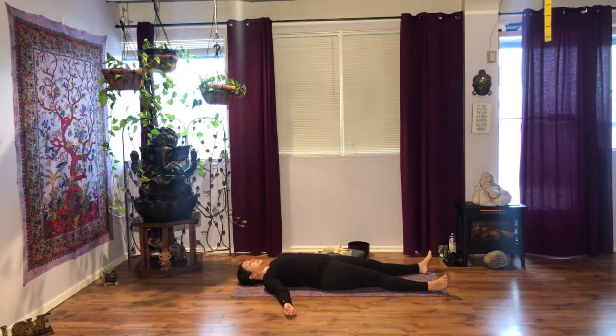Relax your face and check in with your breath. Notice what feels right. If there is any adjustment you want to do, maybe move your head side to side so that your neck feels relaxed. Relax your toes and foot soles, relax the top of your feet, relax your ankles, relax your lower legs, relax your knees, relax your thighs.